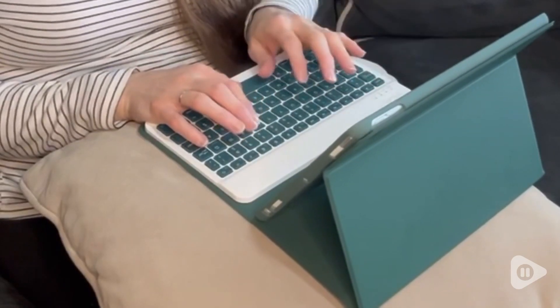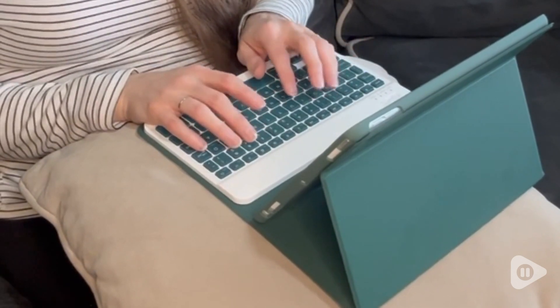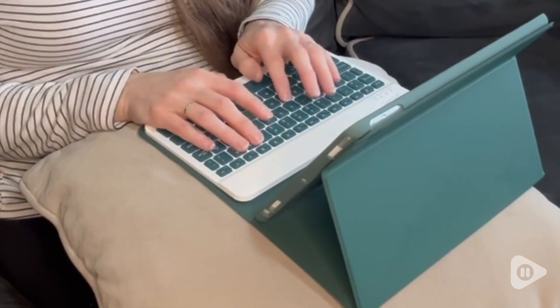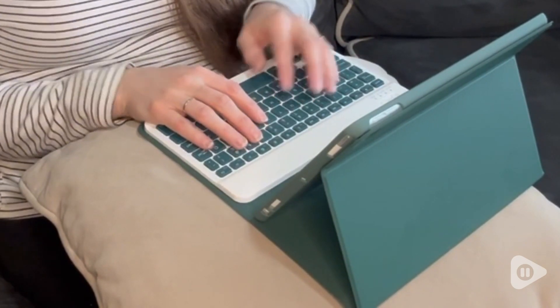Hi, I'm April with WTI. This iPad case by Devifus is so pretty and practical. I needed a case with a keyboard to help me take notes and this one is perfect.